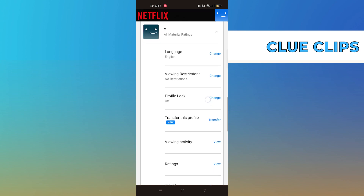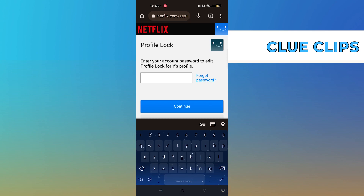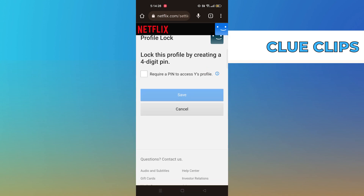Scroll down and go to Profile Lock. Provide your account password here, then click on Continue.